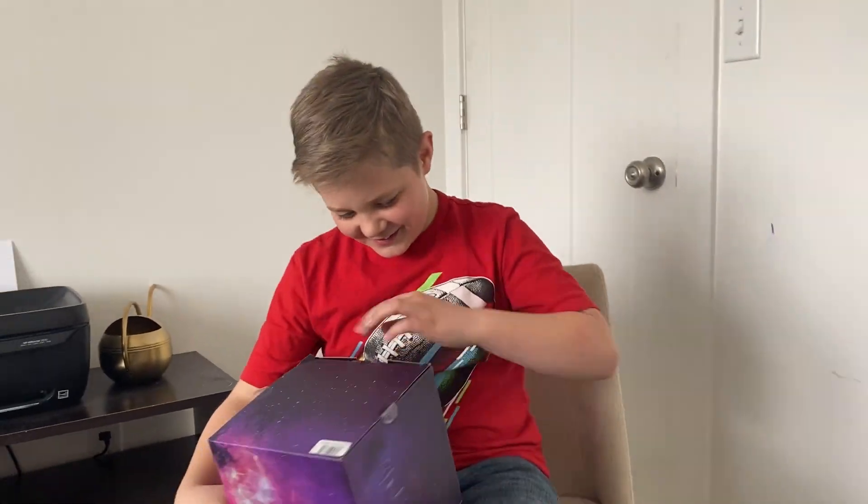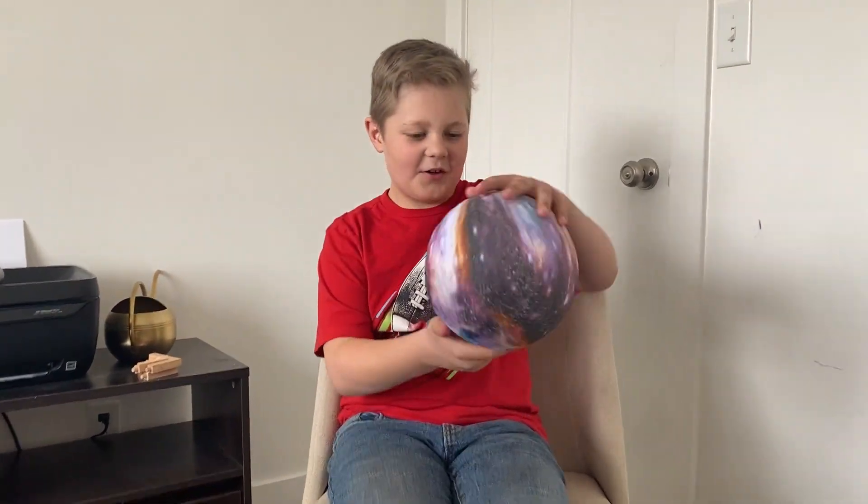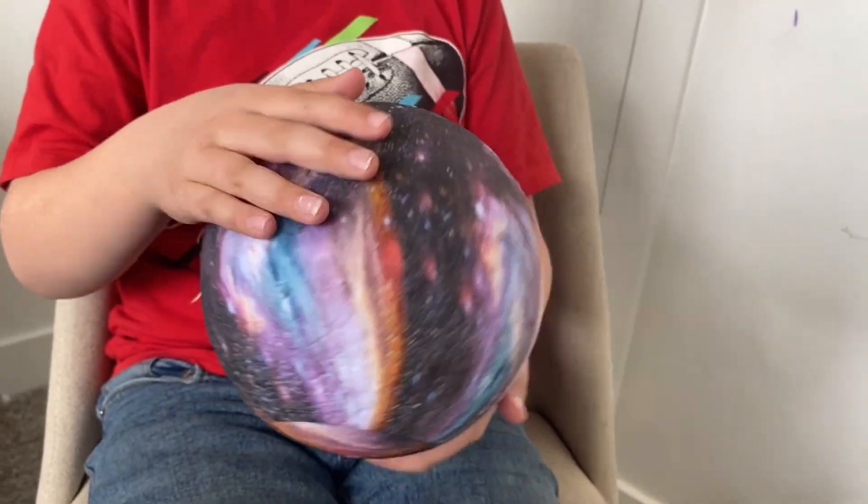I just got this galaxy lamp for my nine-year-old and you have to see it, it's so cool. Even the package caught his attention because it looks like the galaxy, but the actual product is amazing — it's painted like a galaxy.